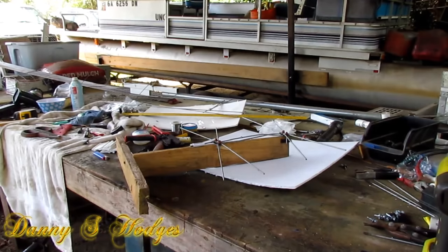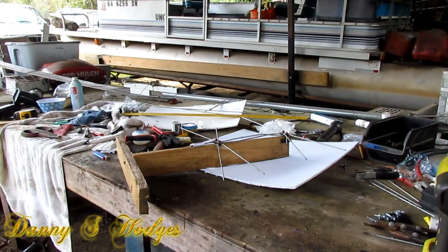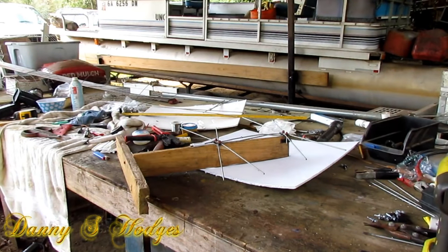Hello everybody. I got some good stuff to show y'all today. This is the very next day after I made the antenna yesterday. I went back and got me a plan together. I wasn't satisfied with the way I put this antenna together the other day. Now yours doesn't have to be perfect, but mine has to be pretty good because I'm showing you. I'm fixing to pull that back apart and show you some alternatives to how this is made.